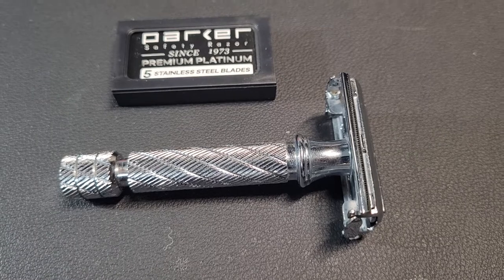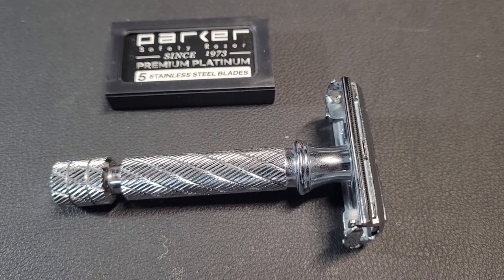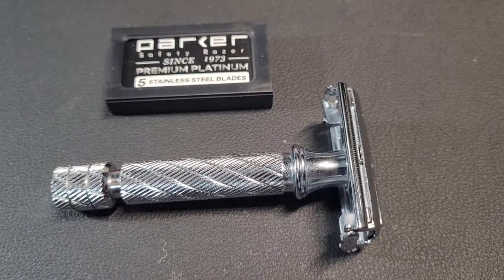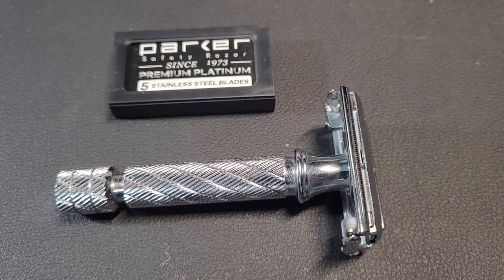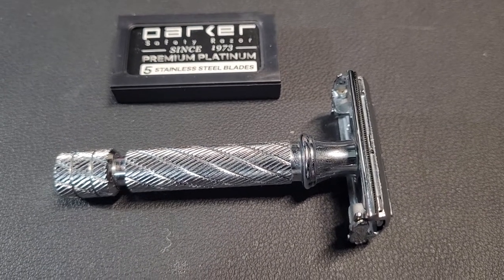Coming up next on my channel is going to be a review of the Vikings Blade Chieftain Odin — we're going to take a look at that limited edition gold one and see what we think about it.